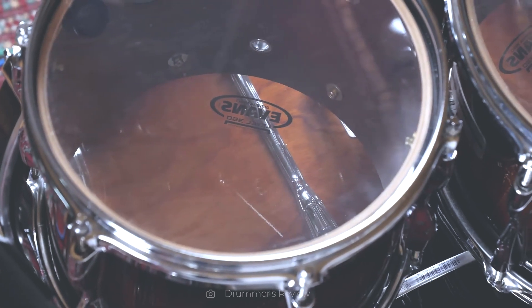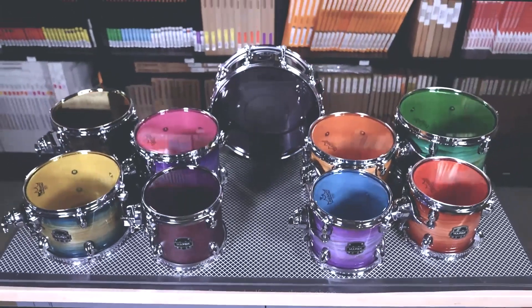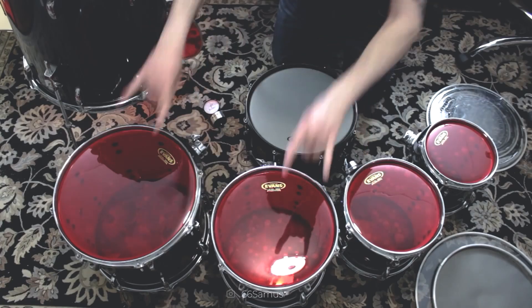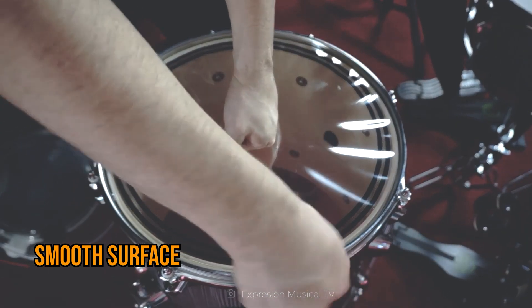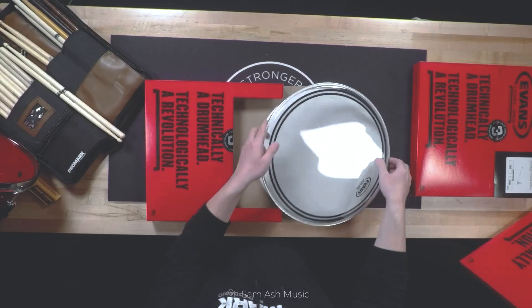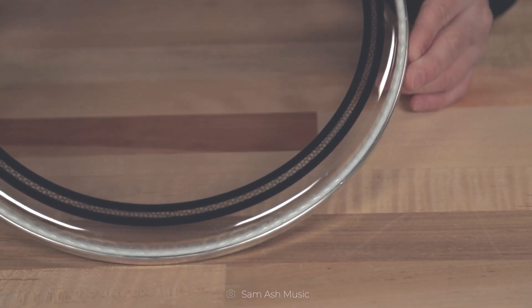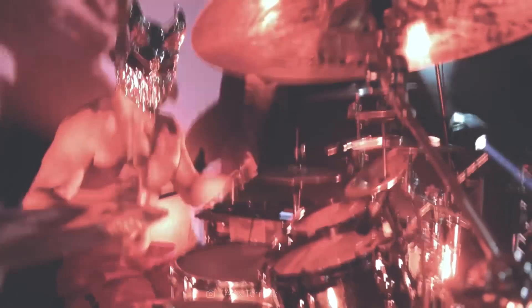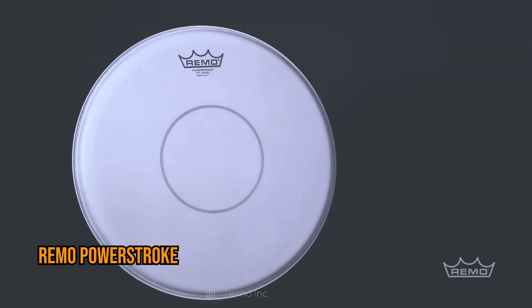When looking at the surface of a drum head, it is common to find transparent, white, and black variations. However, there are also other colored options which, at first glance, might seem to contribute only to aesthetics but actually have a significant influence on the drum head sound. Smooth surfaces are the most common, offering a sound with plenty of sustain and harmonic range. Single layer variants of this type often produce a more open and organic sound. Examples of smooth surfaces in single layer drum heads include the Power Center models by Evans and the Power Stroke by Remo.